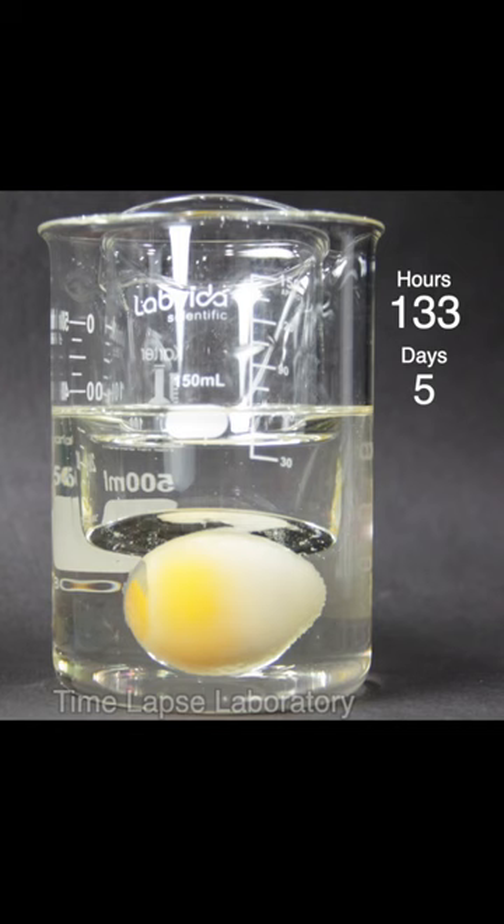Check out Time-lapse Laboratory for other cool time-lapse videos like this. Let me know in the comments if you want to see the other egg.